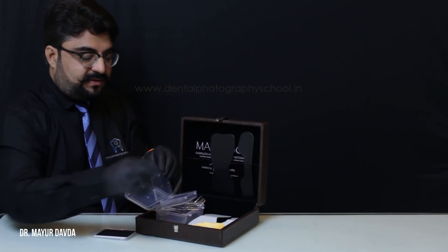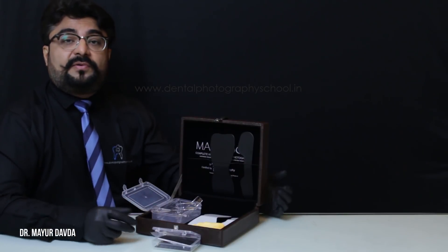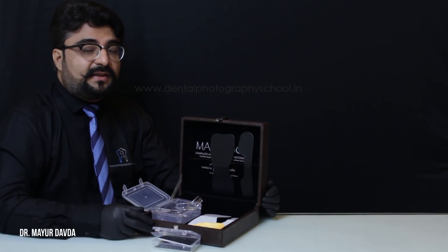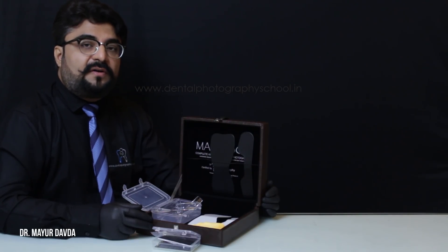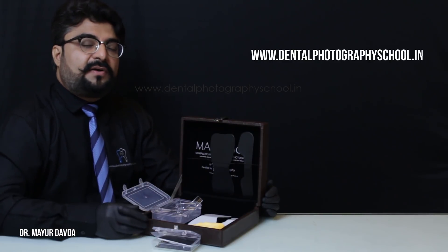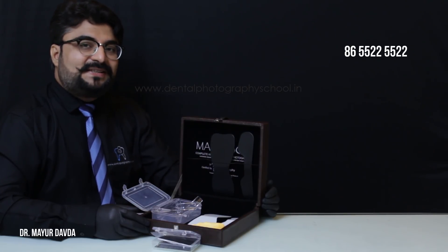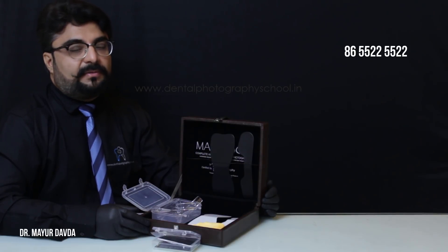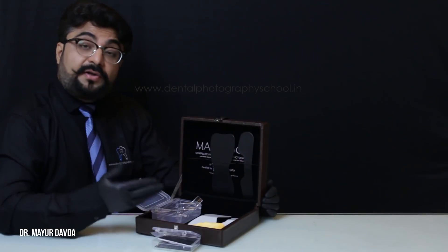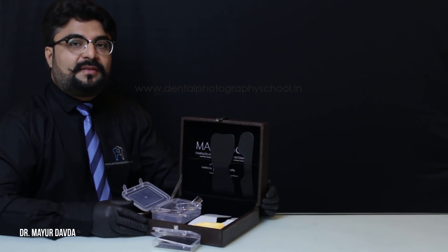This is an overall outlook of the magic box. If you wish to have one, you can log on to our website at www.dentalphotographyschool.in, or contact our front desk on 97696-06450 or 86552-5552. I will be looking forward to helping you with any questions regarding intraoral accessories or dental photography.